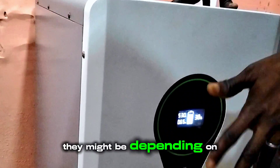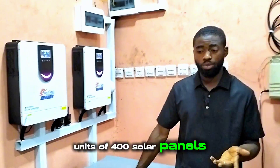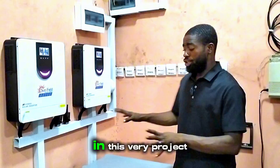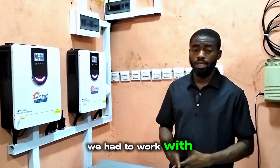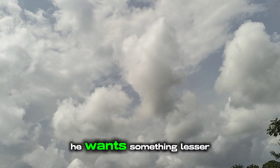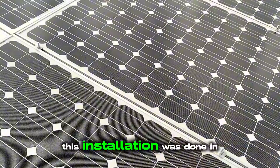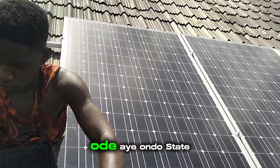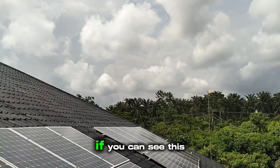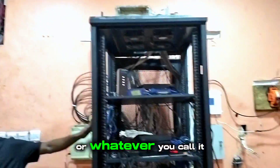On the roof, we have four units of 400-watt solar panels. Those panels are not the ones I initially intended to use for this project — we had to work with the client's budget because the client wanted something less expensive. This installation was done in Odiaiye, Ogo State, Nigeria, and it's used to power a hotel. You can see this is their server room.